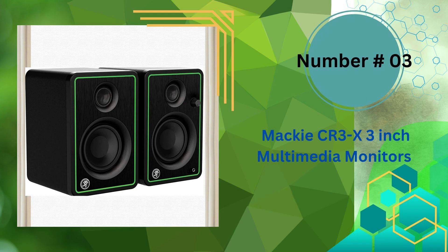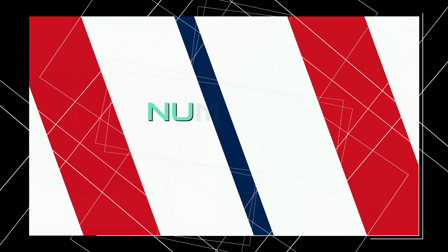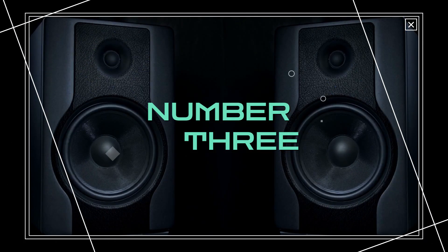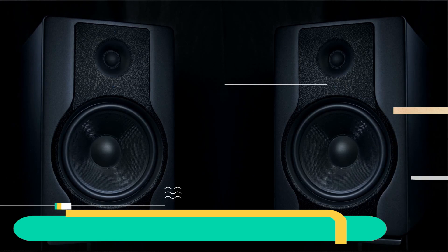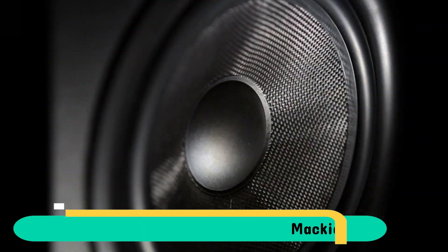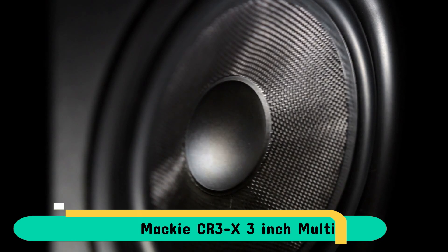Third in our list is the Mackie CR3-X 3-inch multimedia monitors. Mackie has a deep understanding of studio monitors and all of this experience was put into the CRX series. Great sound quality, low-cost and stylish designs are ideal for home studios with small recording spaces. You have the skills, they will supply the equipment.